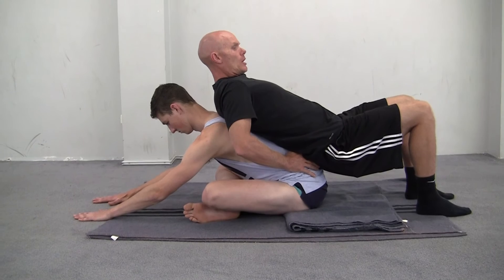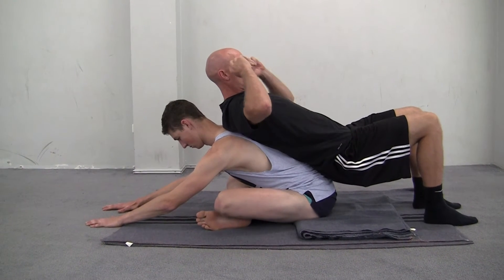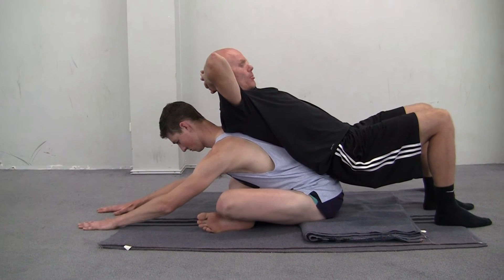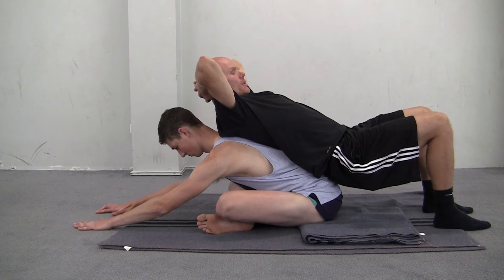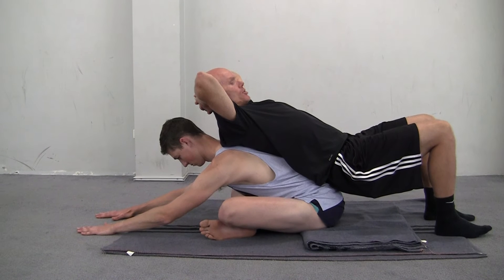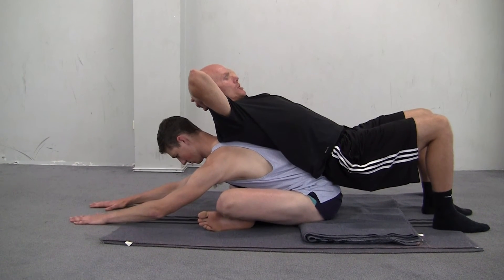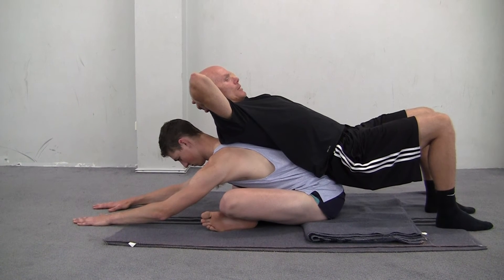And if he does that really well, the opening he'll get through the hips and low back is quite profound. Then what I can do to look after myself in this top position is support my head, so I'm not overloading the deep neck flexors. And then I can just be in a nice gentle amount of extension while Jordan's in flexion. And obviously when we change and I go into the position, we're both getting our needs met.